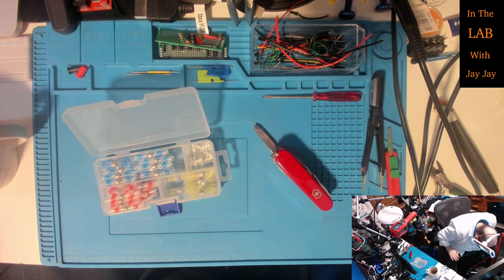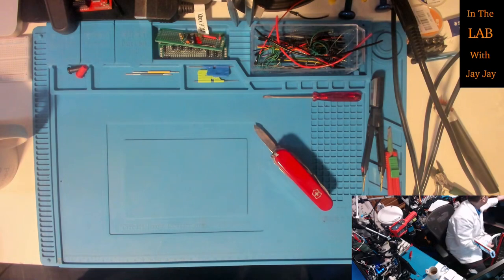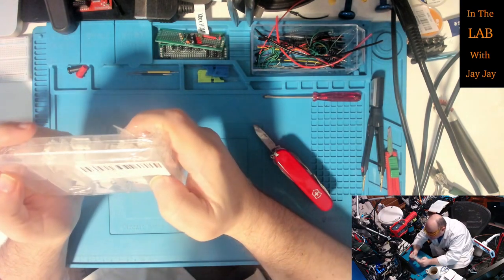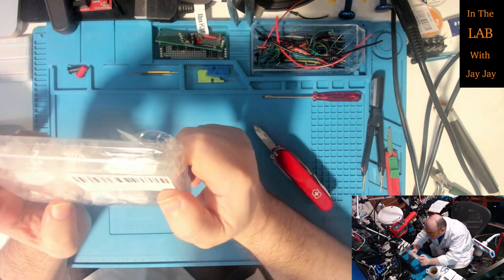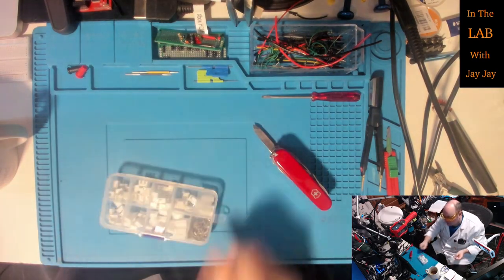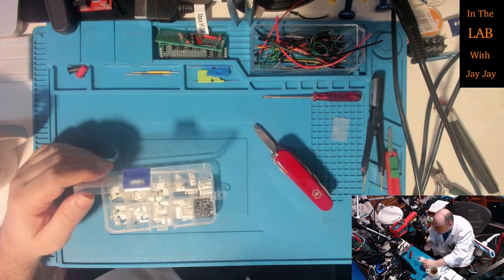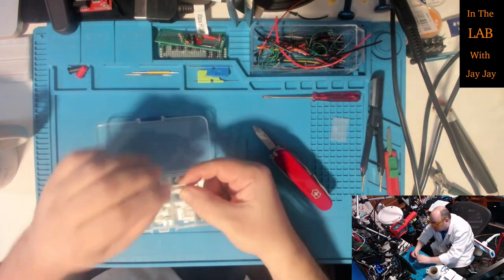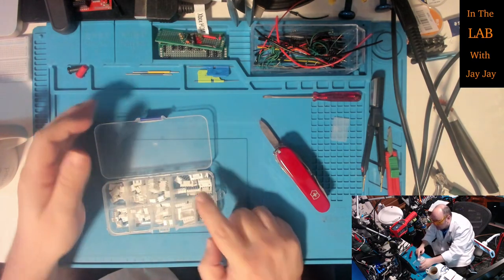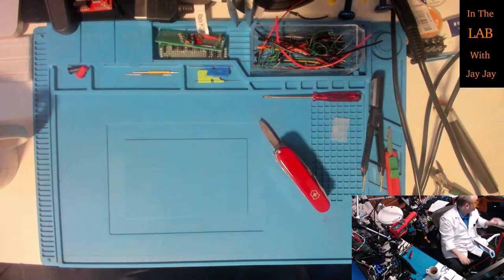I dropped something but found it again. Now these are JST XH connectors. These are designed to solder into a board for the receptacle, and then they've got some crimps so you can crimp a plug to go into the receptacle. They've got two, three, four, and five-socket options. That's what those are - JST XH.